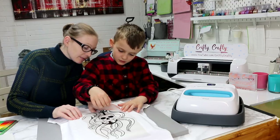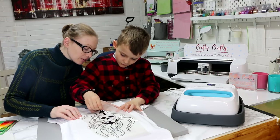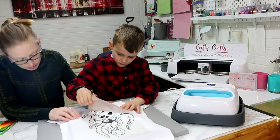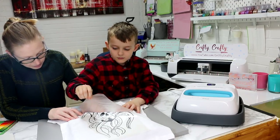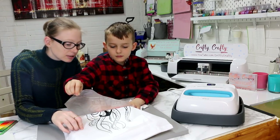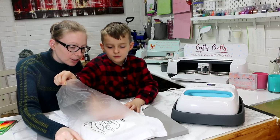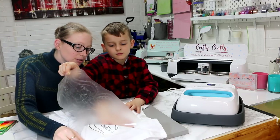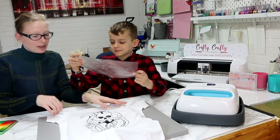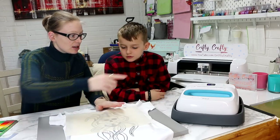Very very gently just start peeling it back — there we go. See how well that's stuck? Nice and slowly, make sure it's all stuck on. Off it comes — we can put that in the fire now. Then we're going to do the second press, so get your Easy Press.